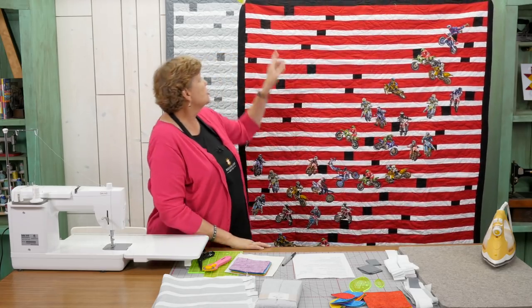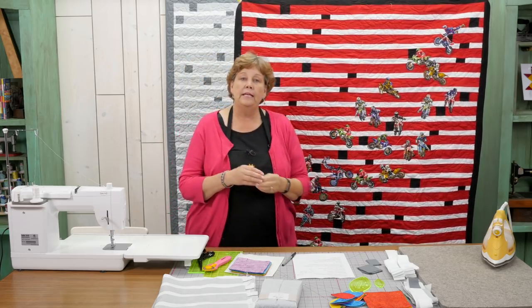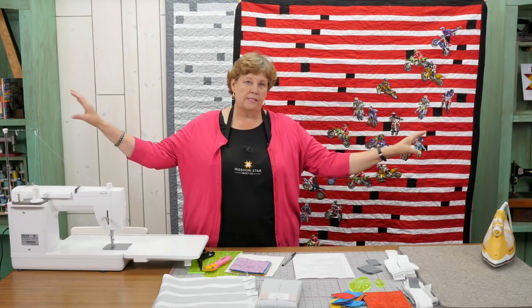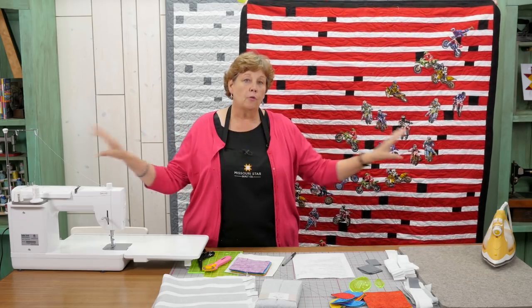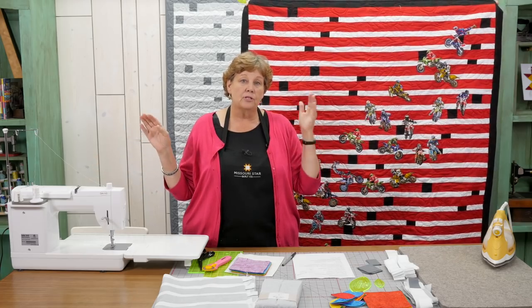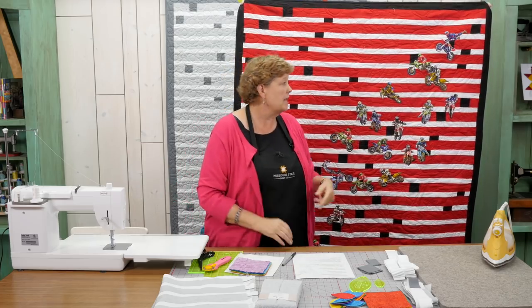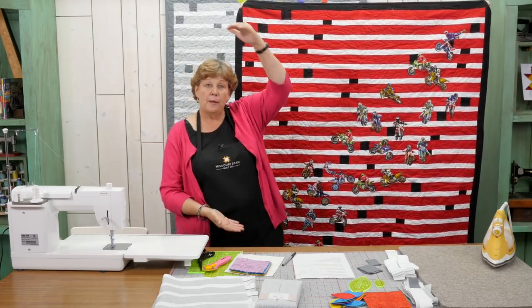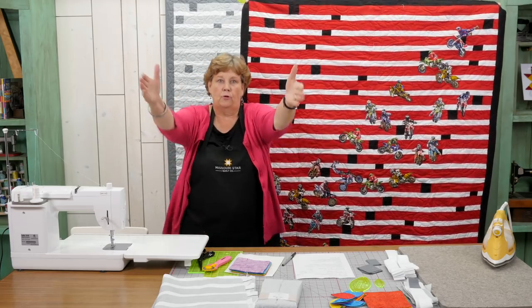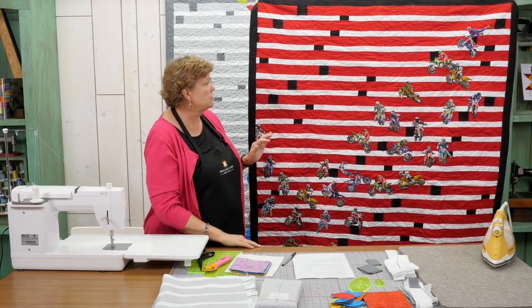He decided he was going to do a double jelly roll race. This is a 2½ inch strip and this is a 1½ inch strip. He sewed all of his red strips together with a black square in between them, then sewed all of the white squares together with a black square in between them, then sewed those two together and did the jelly roll race. It finished about this much too long — like a runway quilt — so we just cut that piece off to use for something else.